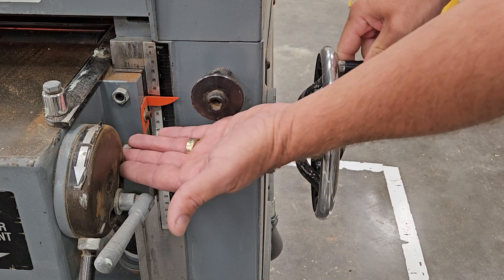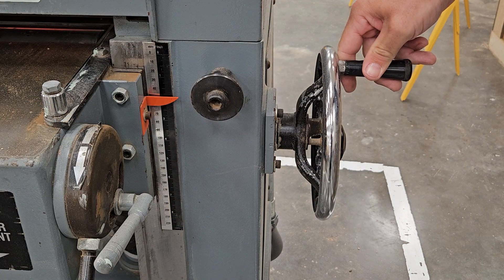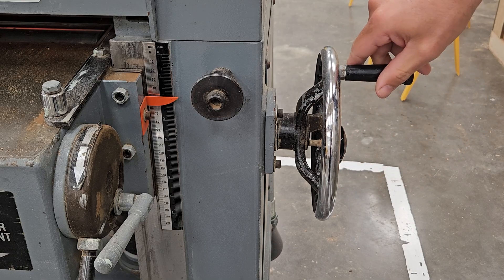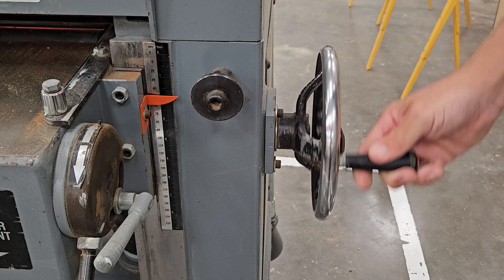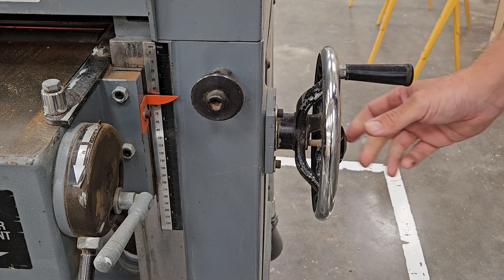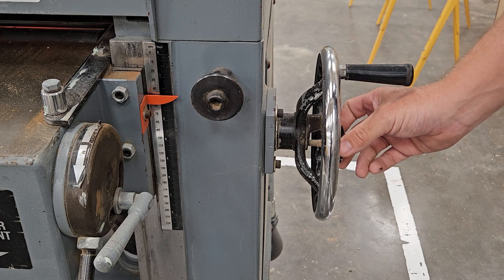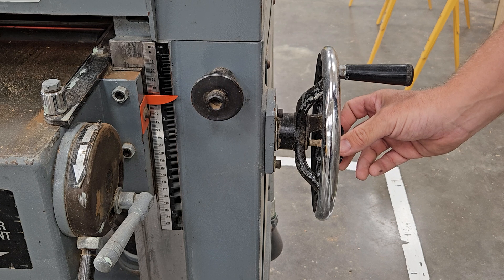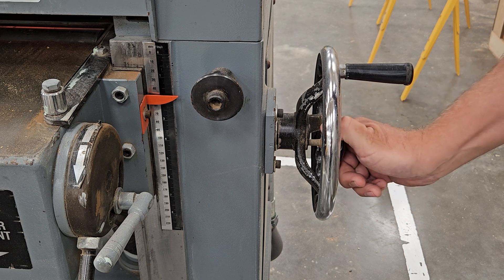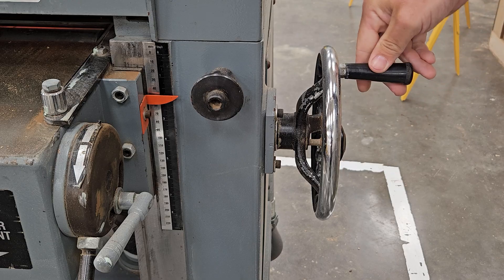With that, we are going to set the height of our planer to an inch and three quarters. We now need to raise our planer bed to that height. To do so we're going to unlock the lock knob. One full crank will raise our planer bed a sixteenth of an inch — we can only safely take off a maximum of a sixteenth of an inch with this planer. After you have adjusted it to its proper height, lock it back down and we are ready to plane.